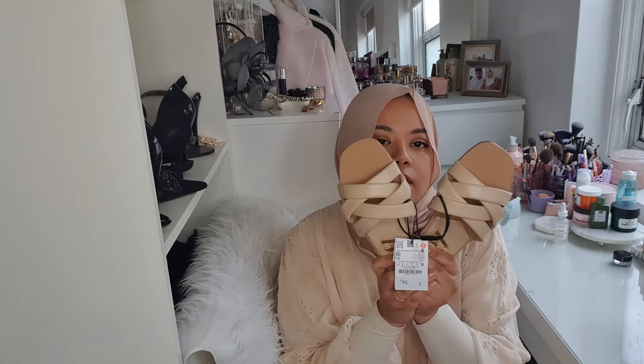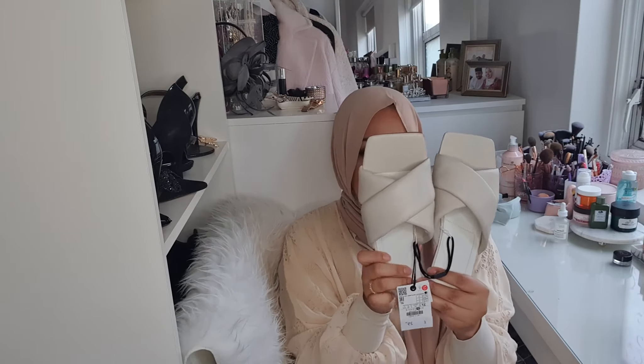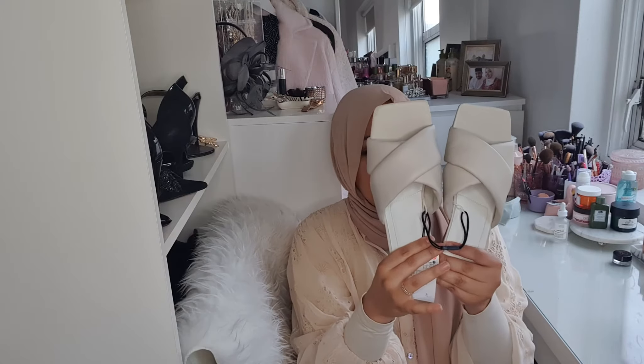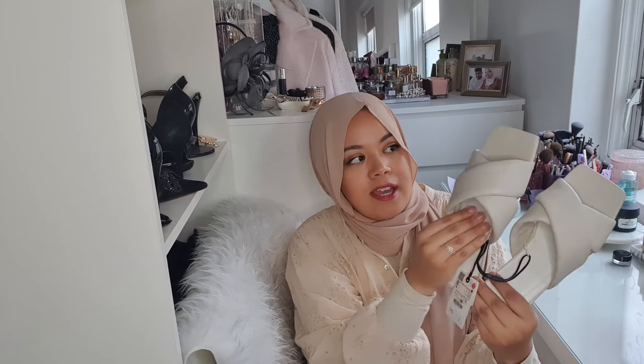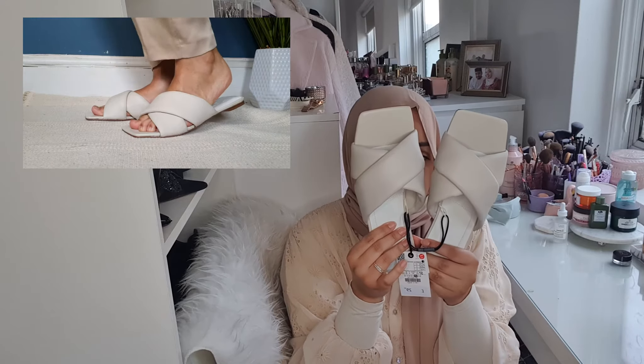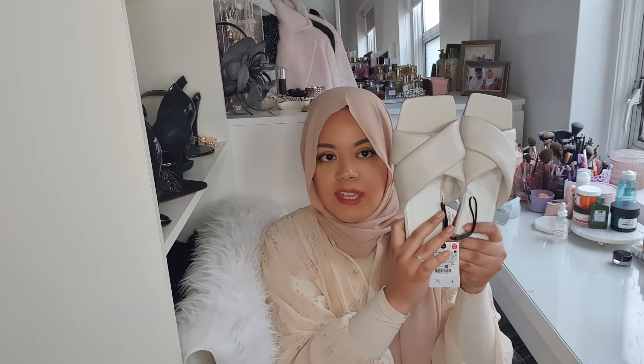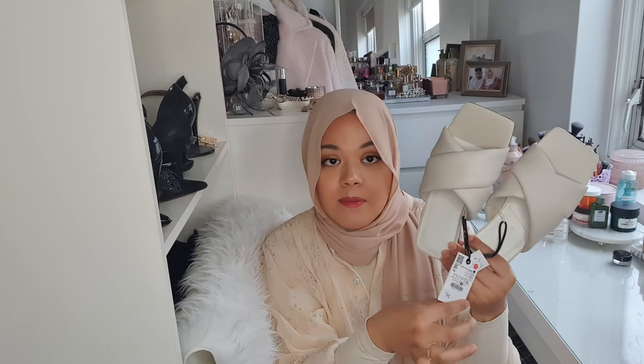Another pair is a similar style but made with real leather in a creamy color. I really like the square toe shape and they have more cushioning inside than the previous pair. I love this creamy color — it's something I need in my wardrobe and I can see myself styling it in so many ways, from casual to chic to sporty, even with sport trousers. The price is £29.99 — 30 pounds for leather shoes is a good price. They look and feel comfortable and are true to size.